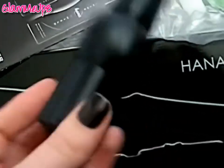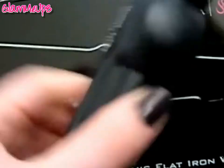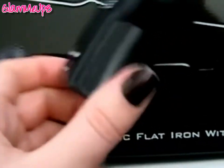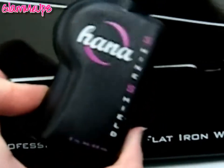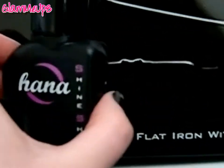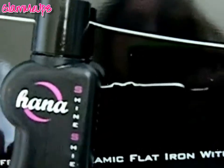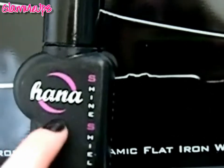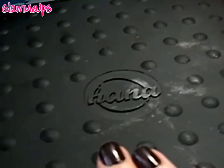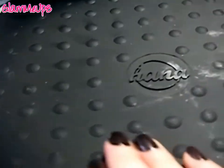You also get one of these little mini Hana Shine Shields — this is a really nice product. I hear they put this in a lot of boxes but it's such a great product. It's a shine serum but it's also a heat protectant and I love it. I've been using this even when I don't use heat on my hair — it just smooths out everything so nicely and makes your hair so soft. You'll see me use it in the demo. And then you also get one of these heat mats — mine's a little dirty because I've been using it a lot.